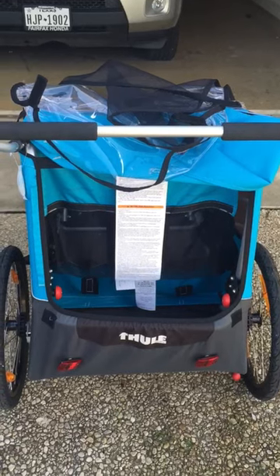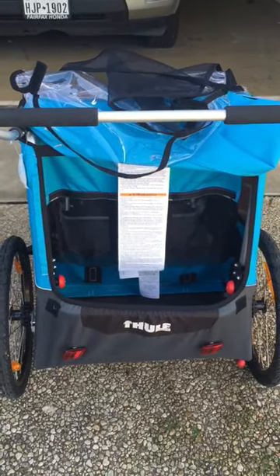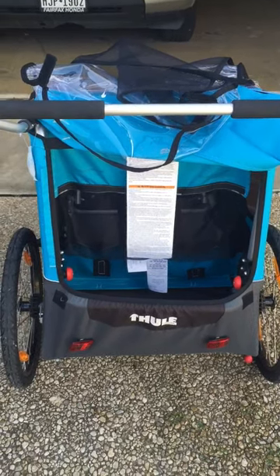While that is a feature of the Thule — the collapsing carriage for easier storage — the fact that it did it on its own gave me some pause.